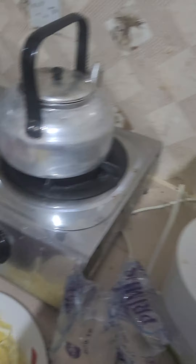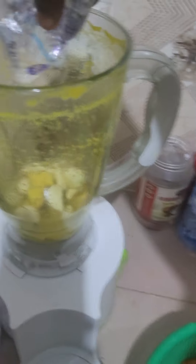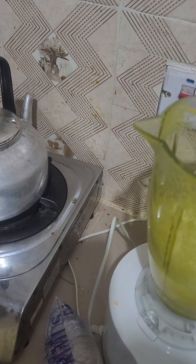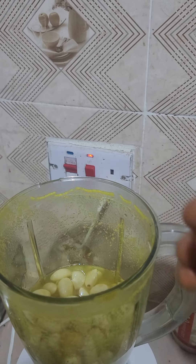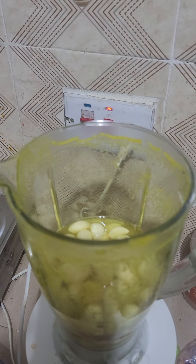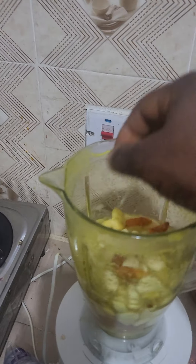First I have to add some water to allow it to blend very well. This will be enough. Then I will start adding the mixture of garlic, ginger, onion, and turmeric. Let's see what will happen now.